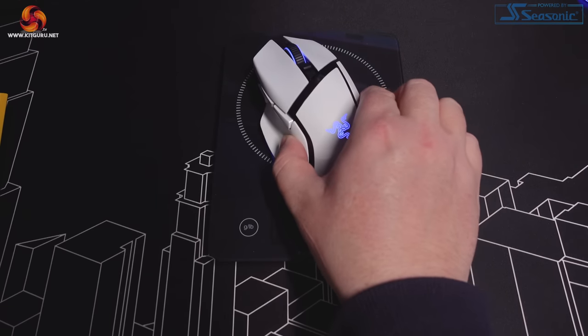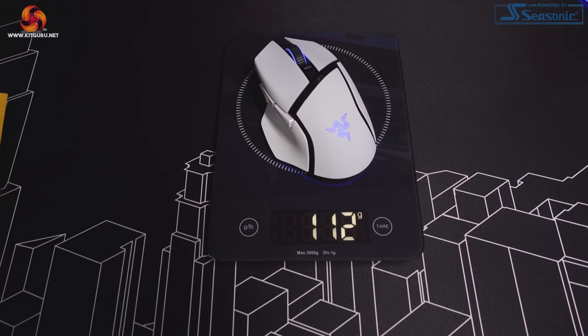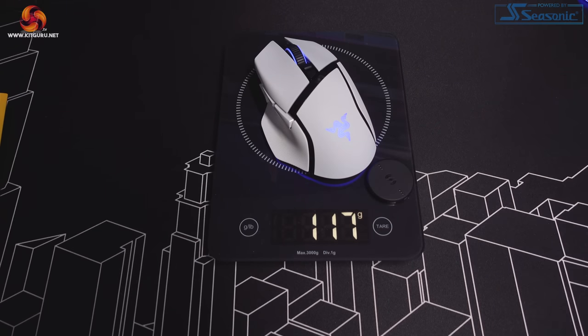The Basilisk V3 Pro is by no means a lightweight mouse in its standard configuration without adding that wireless charging puck. It tips the scales at roughly 112 grams — that's without the cable. Add on a couple of grams if you choose to add that wireless charging puck from the Mouse Dock Pro bundle. Now, for a mouse that costs around £160, the build quality has got to be pretty much flawless, and I've got to say the Basilisk V3 Pro doesn't disappoint in this regard.